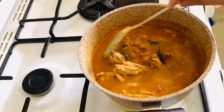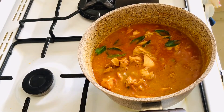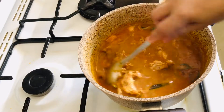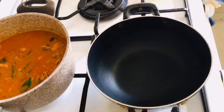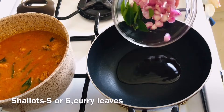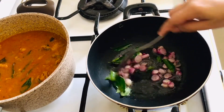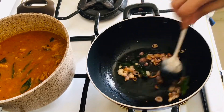This is how it is. We will put it in a little bit. We will cut it and put it in a little bit. Take it.